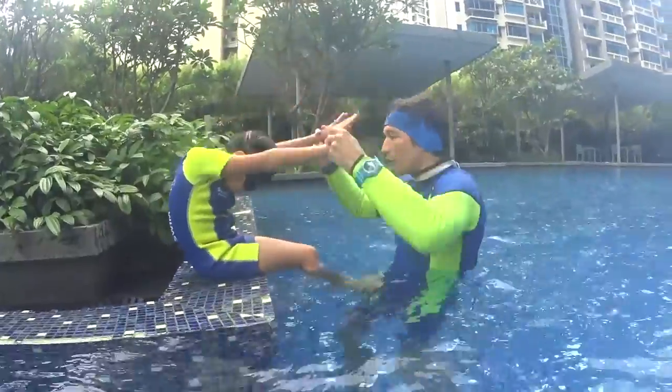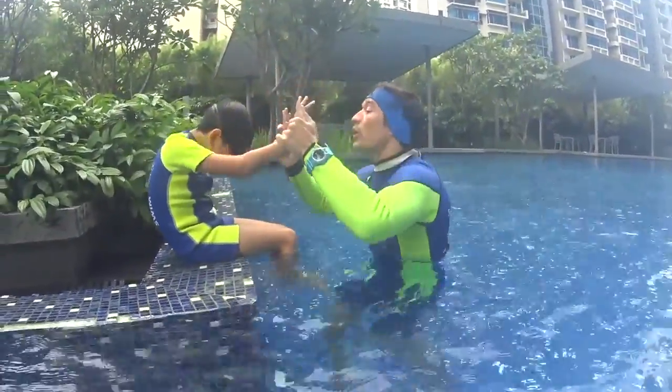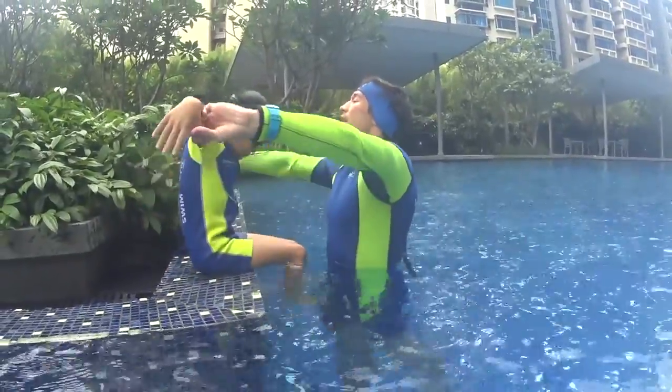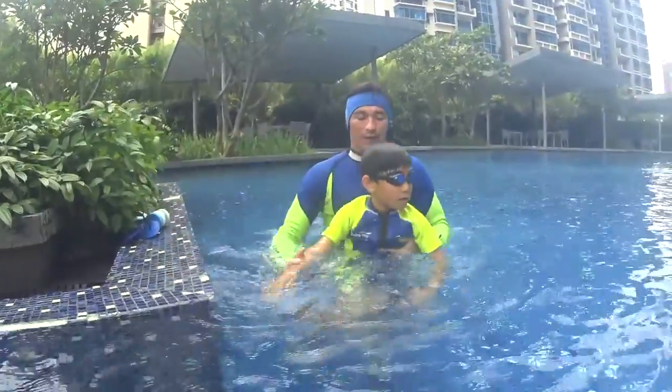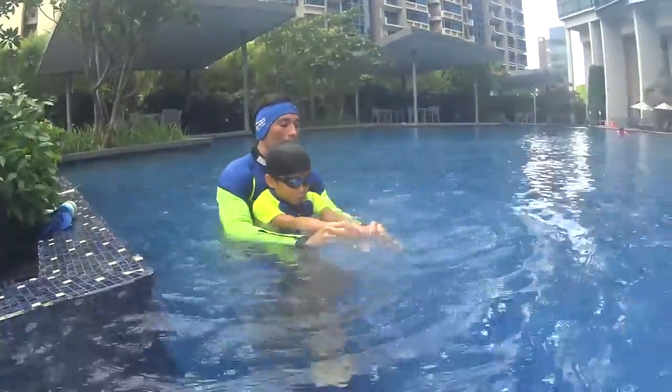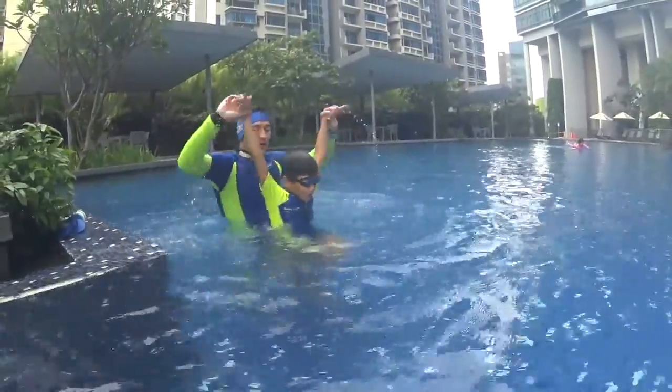One dolphin, two dolphin, one dolphin, two dolphin — go up with your head, breathe, and go down, and put your arms up. So it's always: you're here, one dolphin, two dolphin, one dolphin, up at number four, head down.